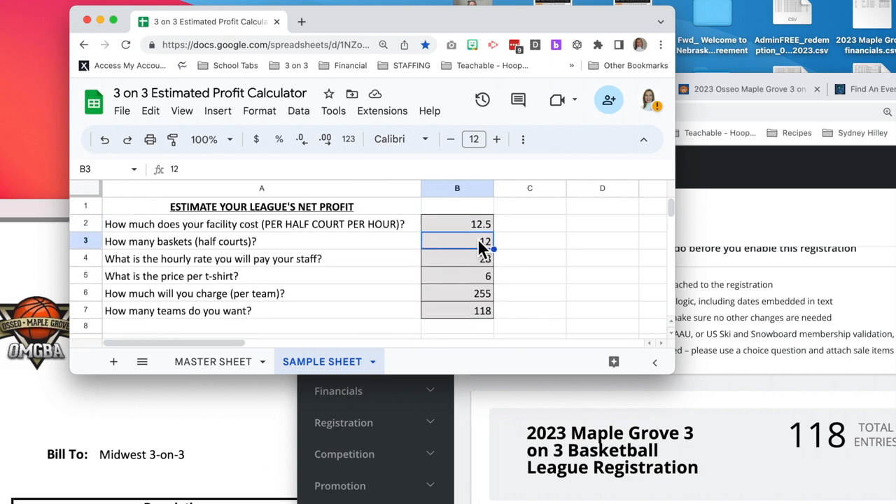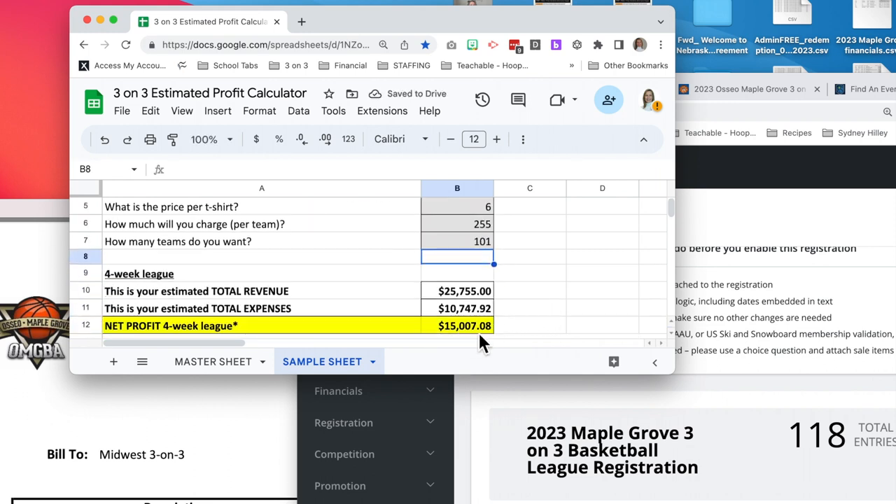If we want to see last year's numbers — we didn't change any of these variables — last year we had 101 teams, so we made $15,000 last year. We saw a 17% increase in profit just because we grew the number of teams.